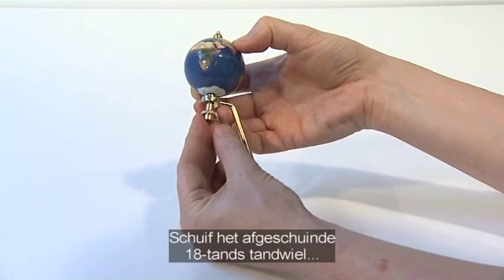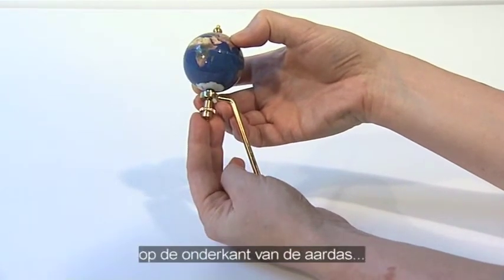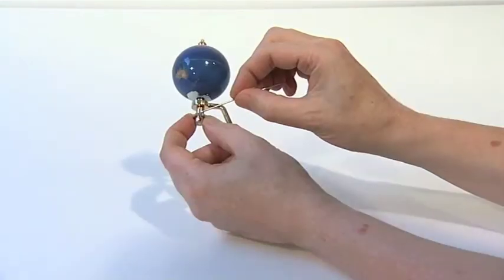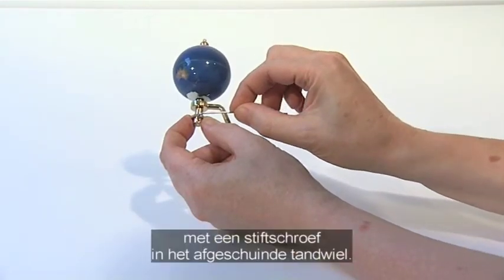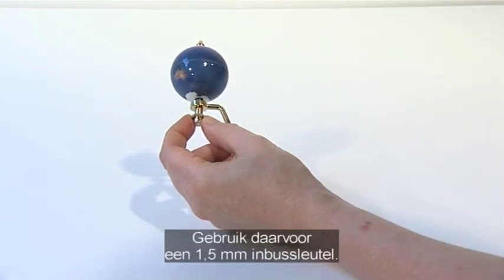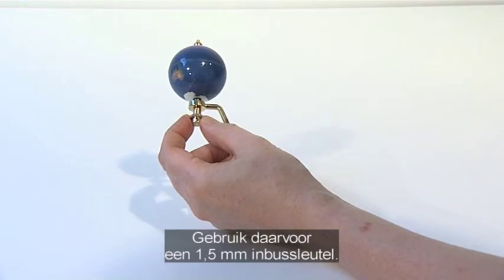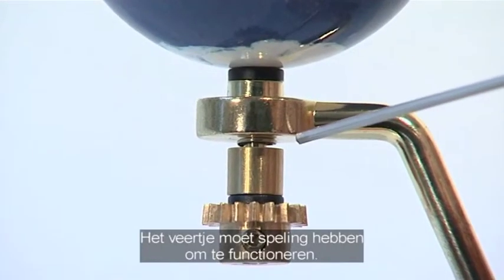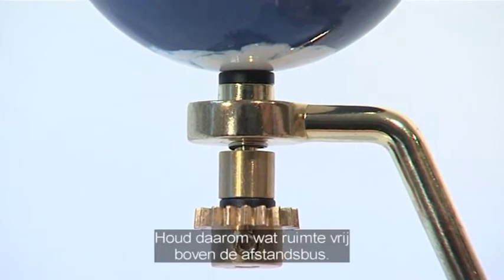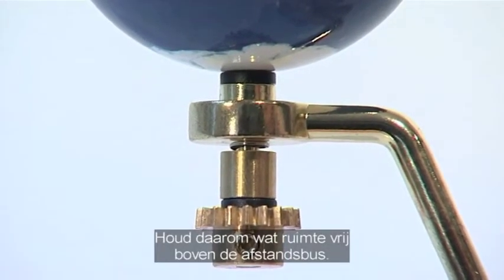Slide the 18-tooth chamfered gear onto the base of the Earth axis with the chamfered gear teeth uppermost. Secure the assembly by tightening an M3G grub screw into the chamfered gear using a 1.5mm Allen key. Note that the spring must have space to operate, so leave a small gap at the top of the spacer tube when fixing the chamfered gear.